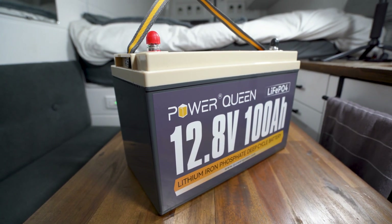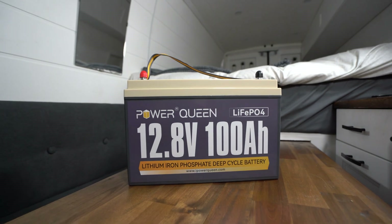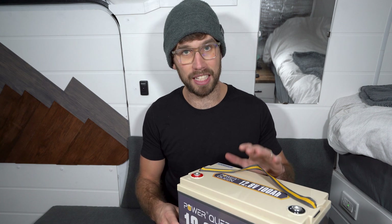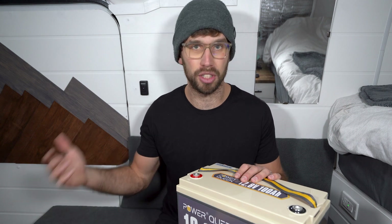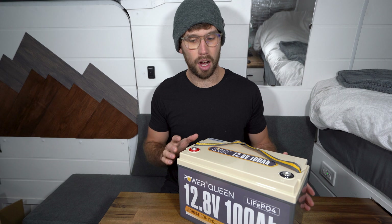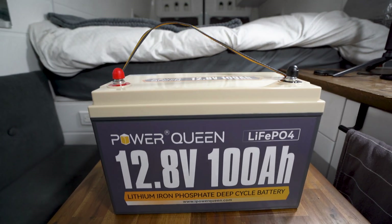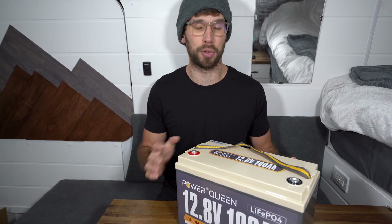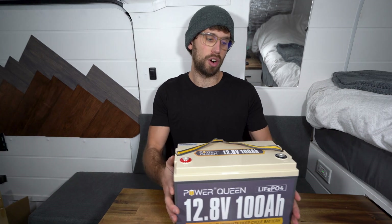The BMS in this battery protects against overcharging, discharging of up to 100 amps, short circuit, over-temperature, and auto cell balancing as well. Another important feature is a five-year warranty and 24-hour customer service. I know Power Queen is out of China, so I'm not 100% sure about their customer service personally, but the fact that they offer it is a great feature. A five-year warranty on a $300 battery is very impressive.